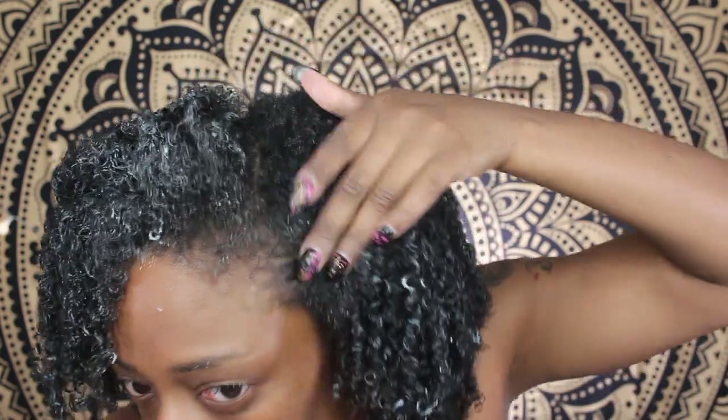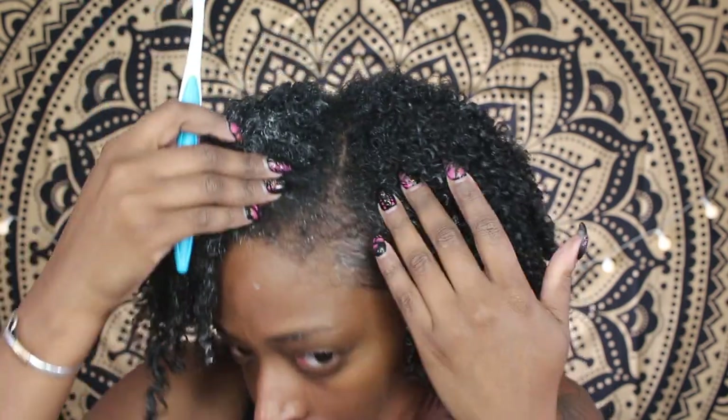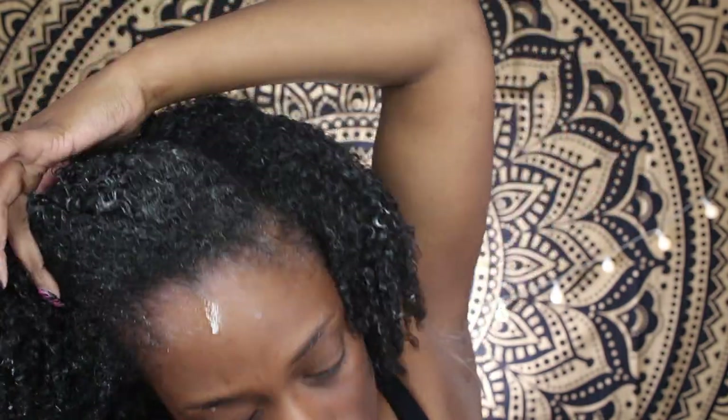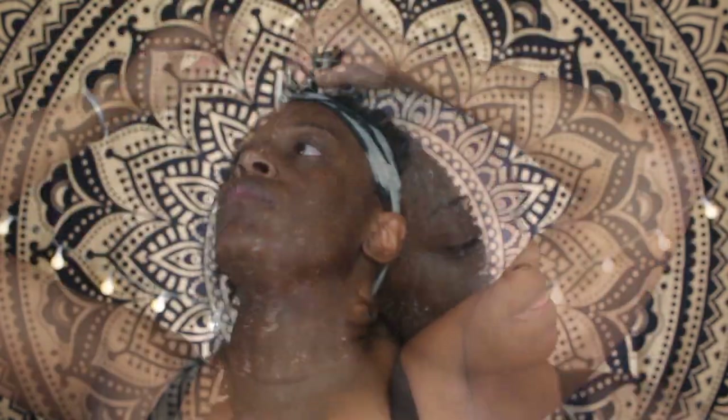Now that I've finished applying all the product, I just go in and smooth my edges with some gel. I don't really do my edges — I just kind of lay them flat. I'm not really into swooping my edges; I just apply it so that they're laid down once I take my scarf off. I just pretty much apply it and sweep them back, then tie that down before I sit under my hooded dryer.